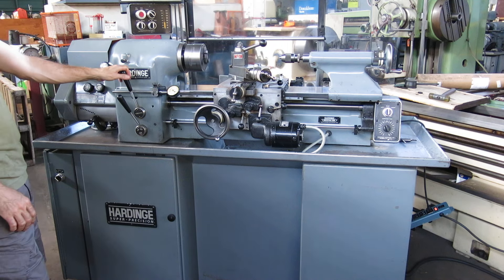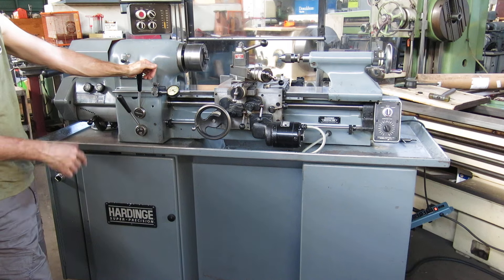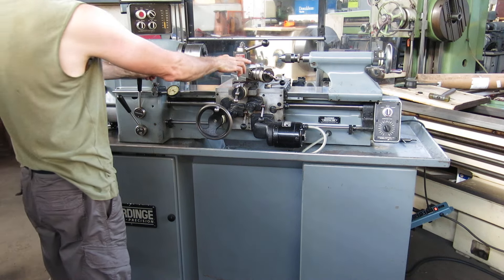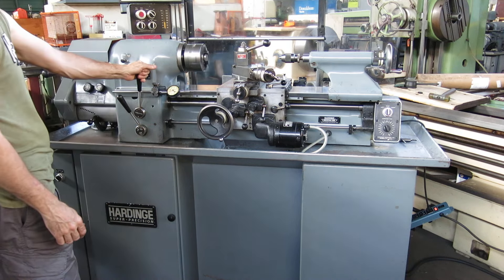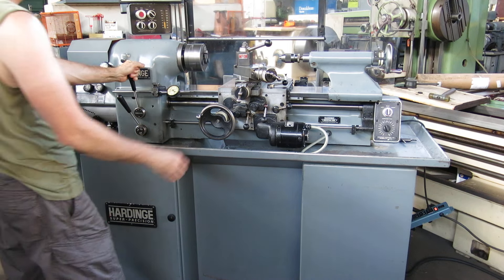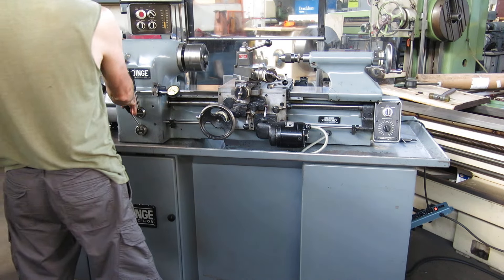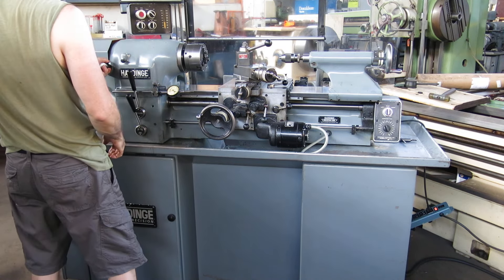A lot of these are always a pleasure to thread on because you can just reverse by flicking the lever, or you can back it out of the work quickly with the handle on the compound. I have it off right now on this one but there will be a handle on there.